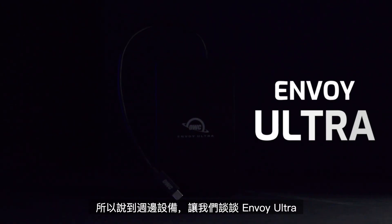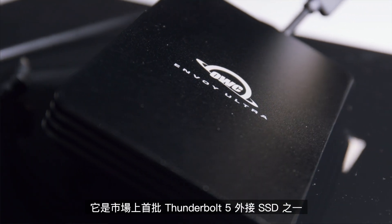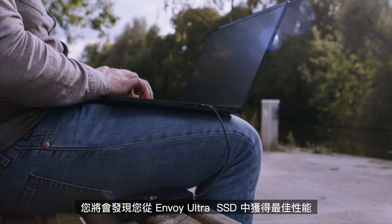So speaking of peripherals, let's talk Envoy Ultra. The Thunderbolt 5 OWC Envoy Ultra is available for purchase, and it's one of the first Thunderbolt 5 external SSDs on the market. You can know that you're going to get the best performance possible from an SSD with the Envoy Ultra. There's a link below to purchase yours.